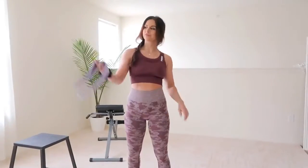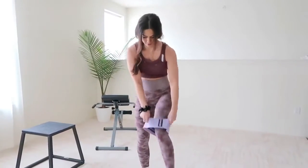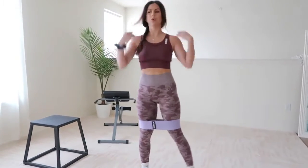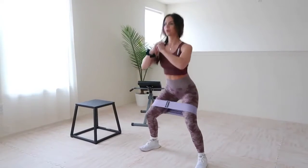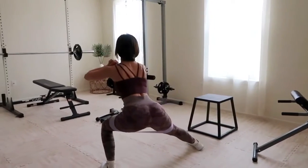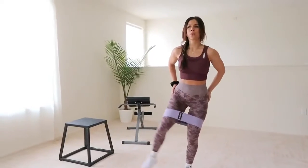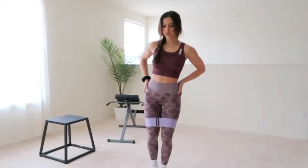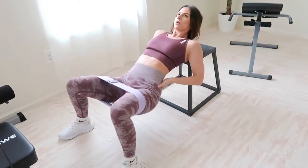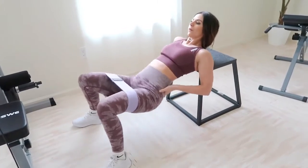We are starting with some glute activation — this is an important step you do not want to ignore. Getting those glutes warmed up before shredding them is essential to preventing injury and getting the most out of your session. Resistance bands are perfect for this. I do a variety of compound exercises and pulses, mimicking most of the workouts I'll be doing. Remember, mind-to-muscle connection is important here for proper form and functionality.